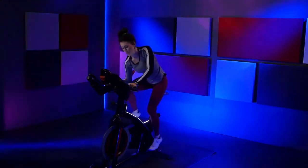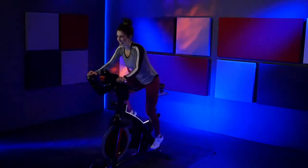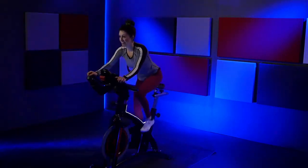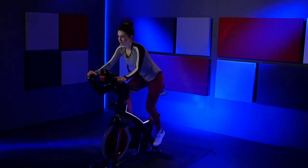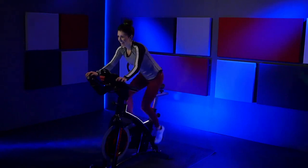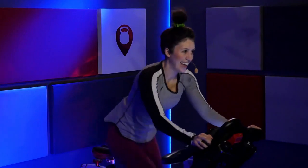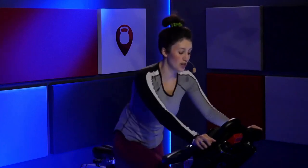Last four, three, two. Back out to three. 20 seconds. Stay here. Stay with me. Hold it. Run it out right there. Hold it all the way through to the end. Nice job. Three, two, one. And slow it down.